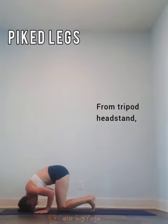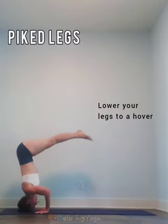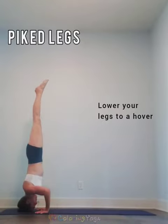For piped legs, you're going to come into a tripod headstand again, lower your legs to a hover, then shoot your legs back and lift your head.